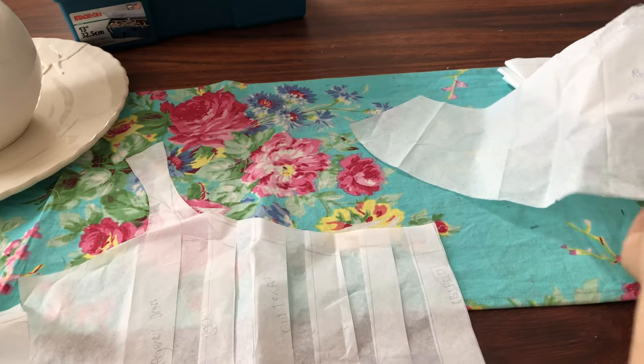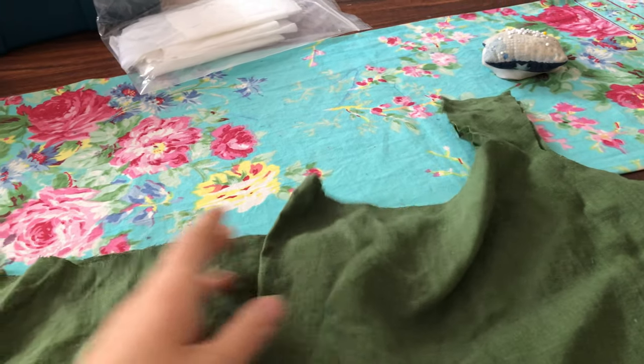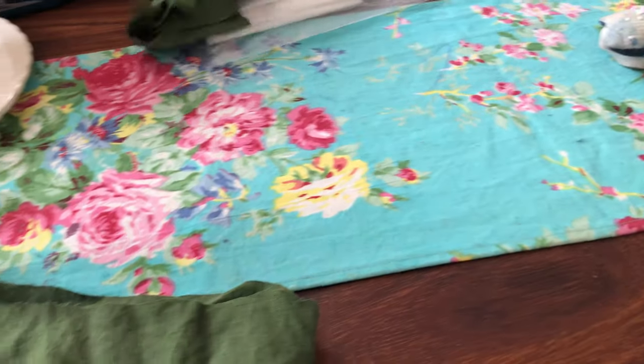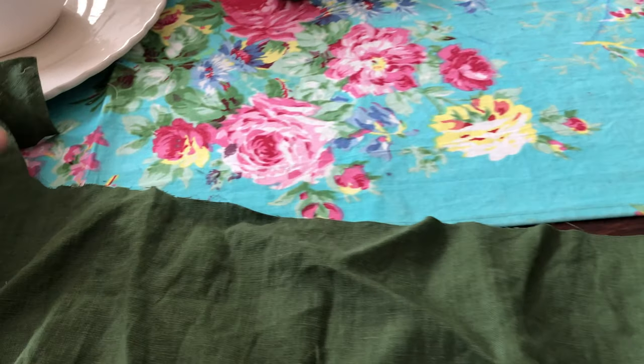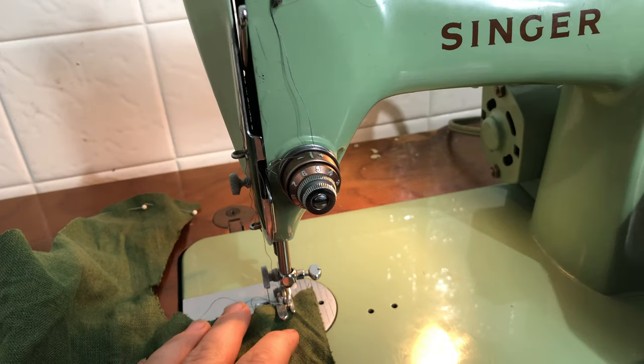Here you can see my paper pattern pieces, and here are the fabric pieces all cut out and quite wrinkly in true linen fashion. You can see just how wide that front bodice piece is for all the gathers.